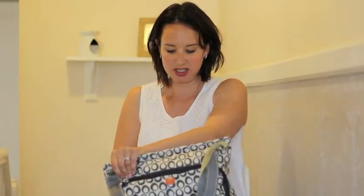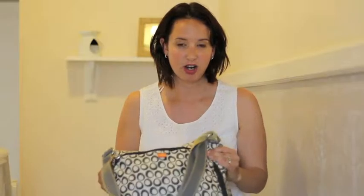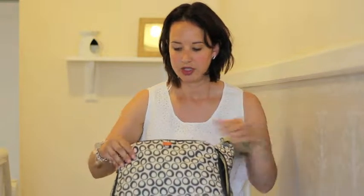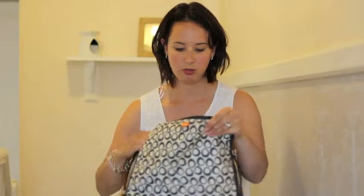I've got the Packapod Dura changing bag. I love it because it's organized and it's quite small, and you can take the bits out that you need as and when. In this big section there are two pods — one for food and one for changing. There's a changing mat in here.